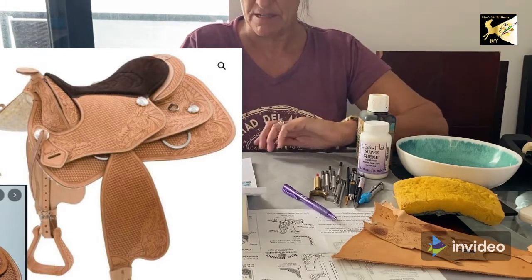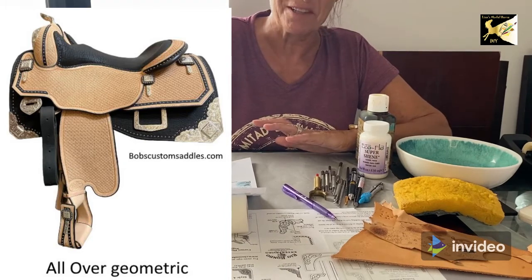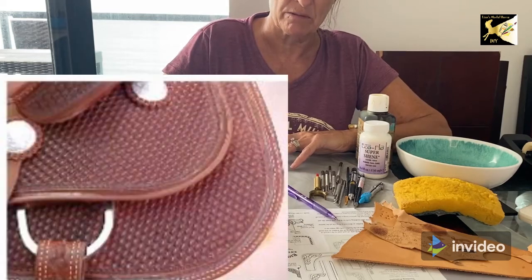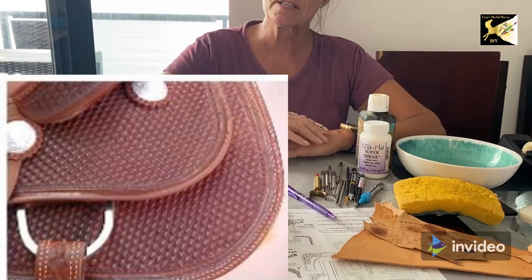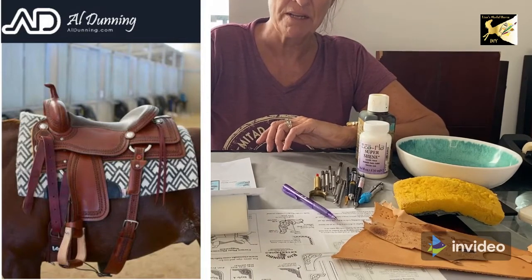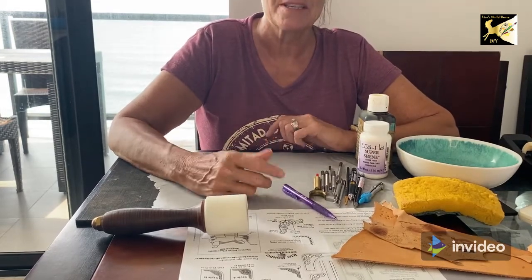You'll find an all-over pattern with some stylized floral or similar patterns. Then you get the all-over geometric, which transfers really well into miniature — it's basically a stamping tool done throughout the entire saddle. A similar one is basket weave, which is a basket weave tool over the entire saddle or in sections. The last one is border, where they just run a border around the entire saddle. Where you leave areas blank is also important on a saddle.